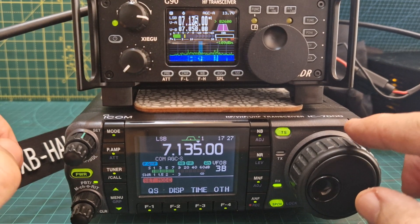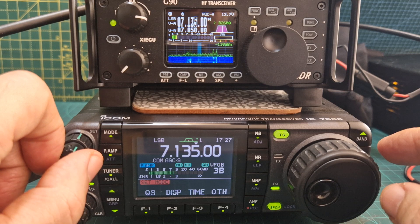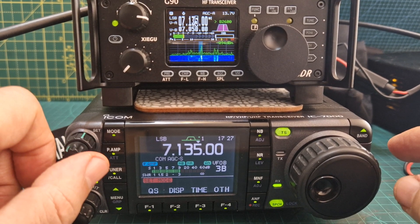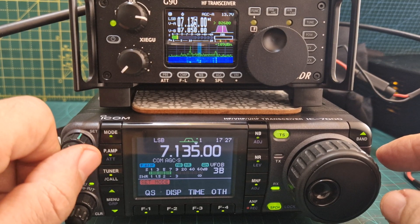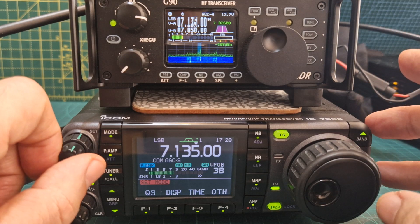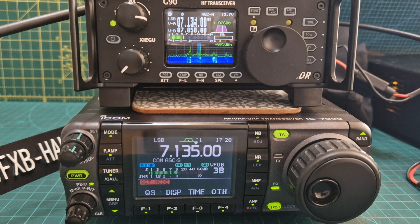We've got two long wires here - back on the 7000. So we've got two long wires: a 9 to 1 balun on a 20 metre wire, and a 49 to 1 balun on 66 foot on the Zygu. It's amazing what can work, you know. Most of us are compromised one way or another and you have to do what you have to do.